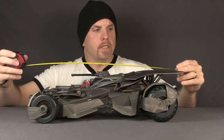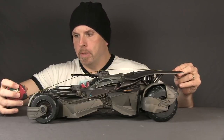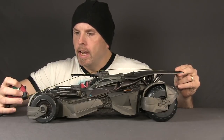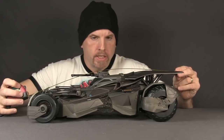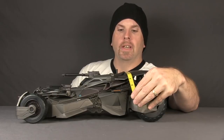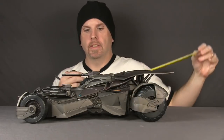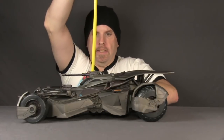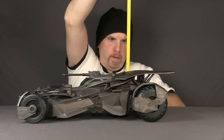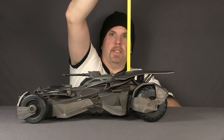Measuring from the tip of the wings at the back to the tip of the missile launcher at the front, this is just under 21 inches in length. The width is about 12 and a half to 13 inches. The height at its highest point — which is towards the back — is just a little bit under six inches.